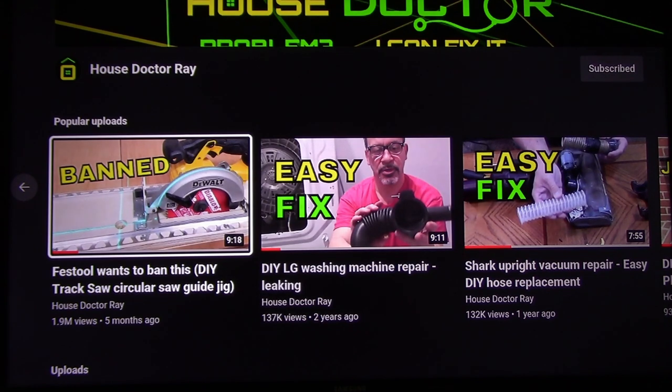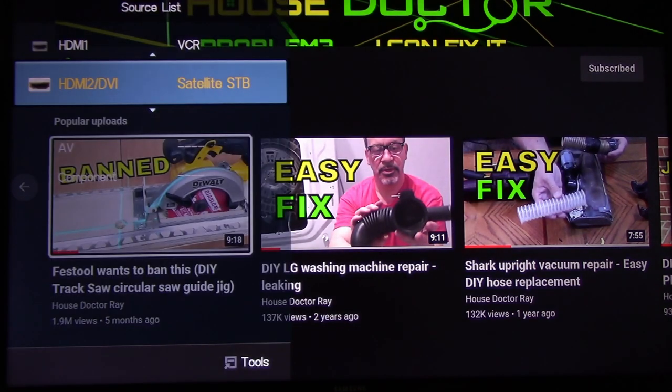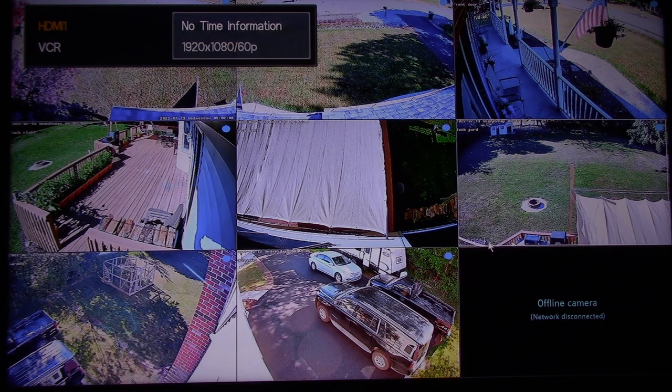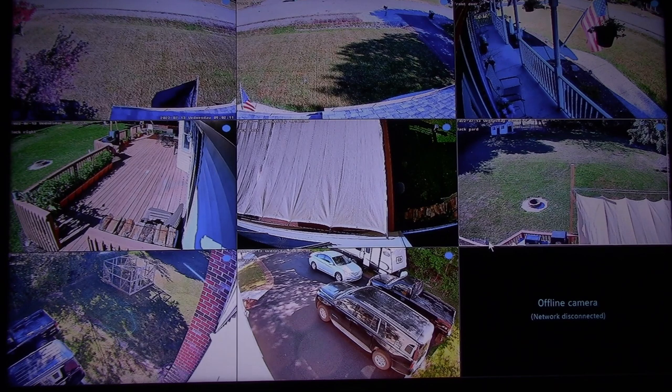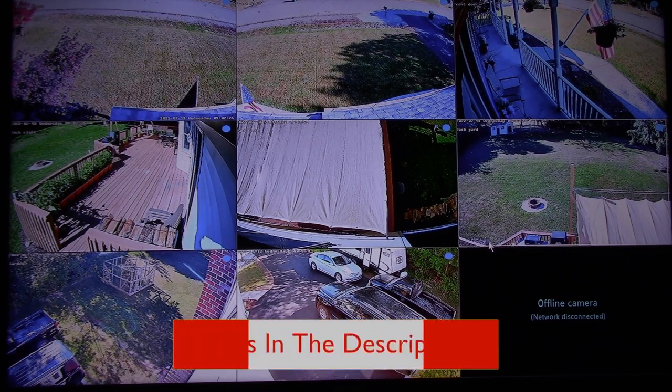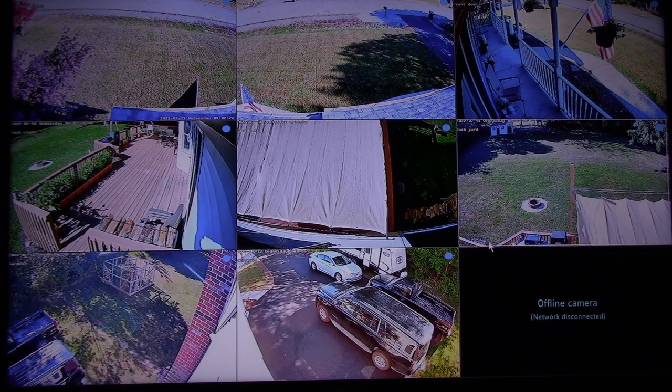One more thing I did was add a 50-foot HDMI cable so I could run directly from the recording device to a TV in my house. That way, if I'm sitting around watching TV and I hear something outside or the doorbell rings, I can just change the input on my TV and have an instant view of everything happening with all my cameras at once. It's really convenient. If you're going to go with one of these systems, I highly recommend getting that 50-foot HDMI cable and hooking it up to a TV in the central part of your house.